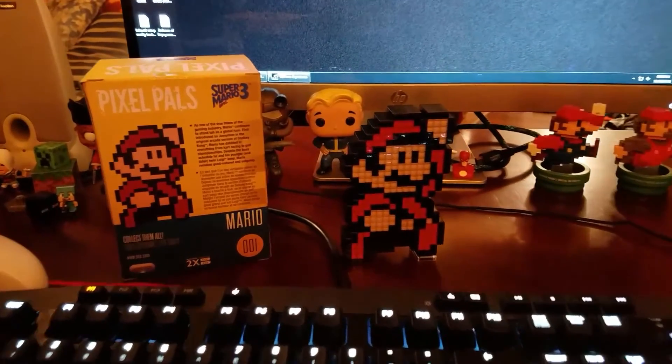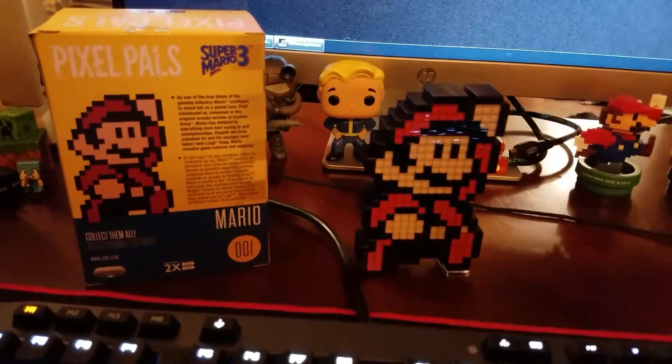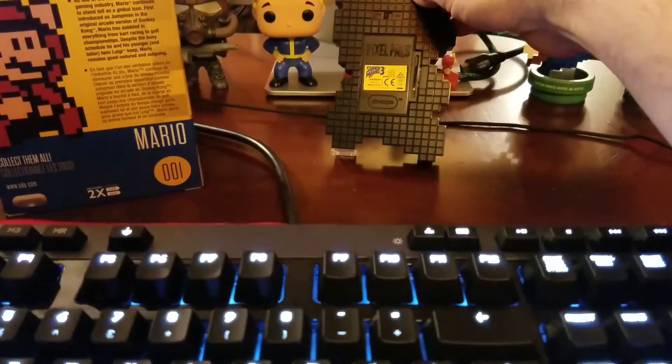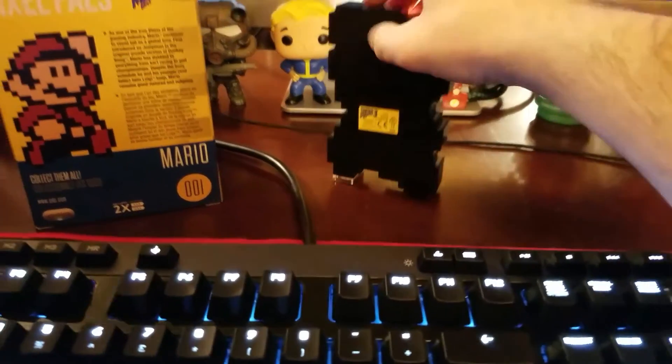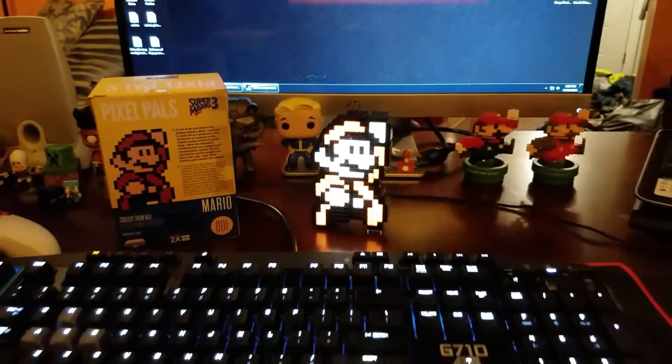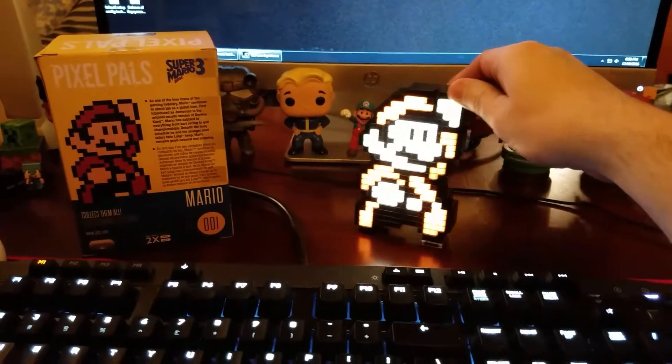Alright guys, here we are. We have the Super Mario 3 Pixel Pal. I'm going to go ahead and turn it on for us. There is a little side switch right here. And there he is — Super Mario all lit up. Not bad.